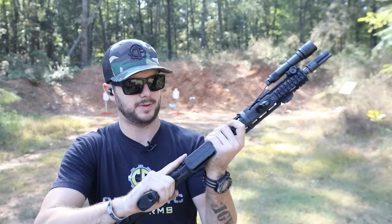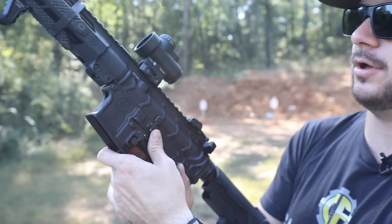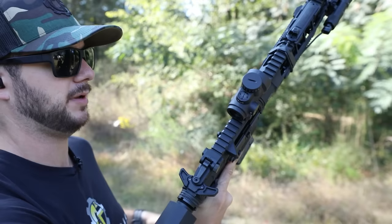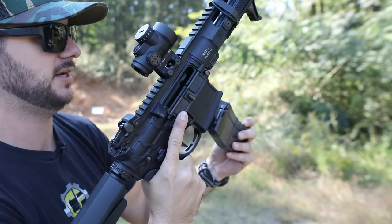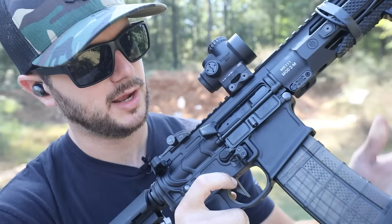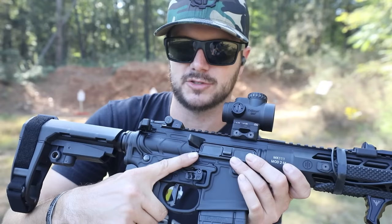As a civilian AR, you also have the availability of ambi controls. You've got an ambi mag release on the left side, and a bolt release on the opposite side, which makes reloads super fast. Once you put the magazine in, right above the mag release is a very intuitive bolt release — you can send the bolt home just like that. There's also an Odinworks extended mag release here, making it very easy to actuate and easy to tell the difference between your mag release and your bolt release.